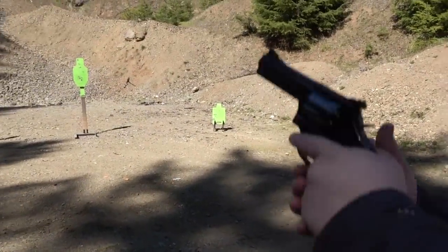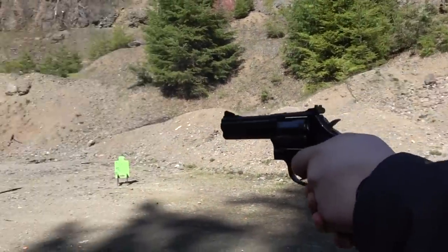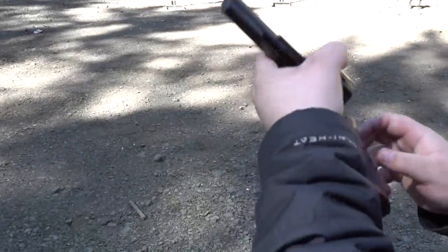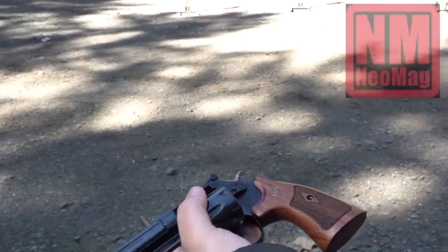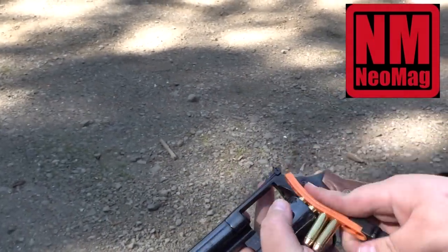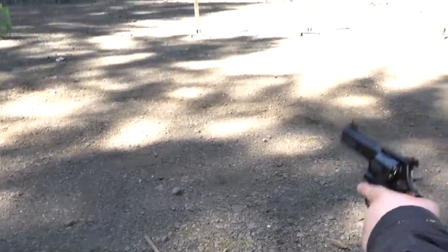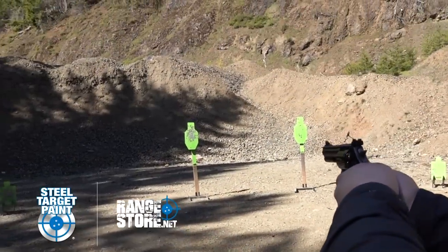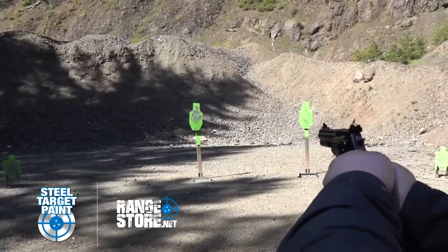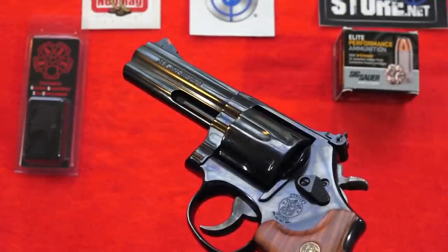357 Magnum Sig Sauer Elite Performance ammunition - it's got some horsepower to it. These full-size combat revolvers are just easy to shoot.